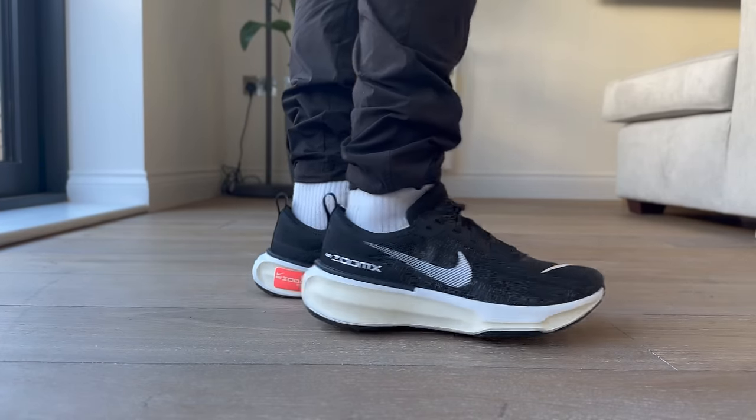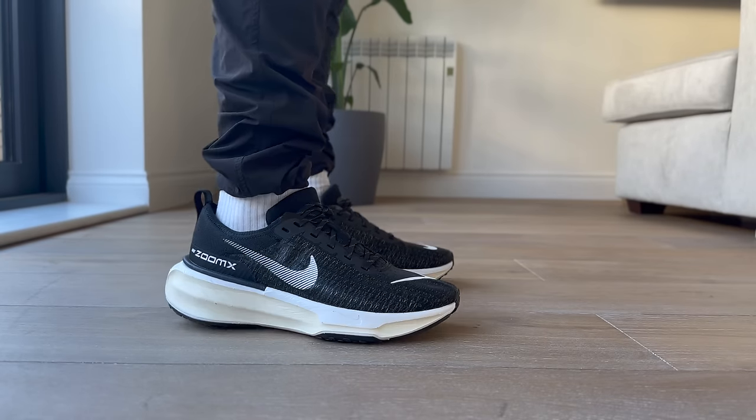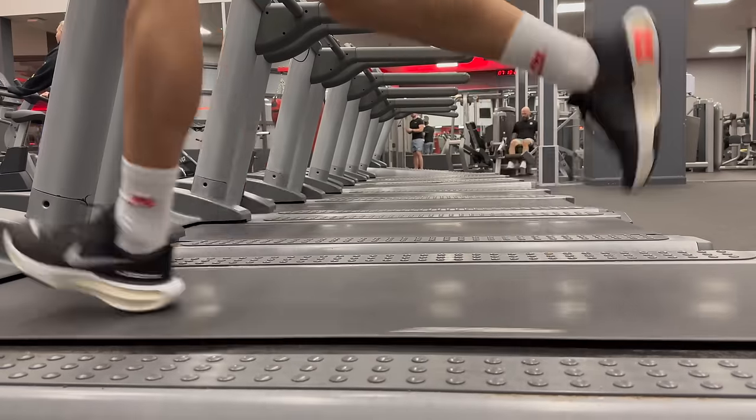If you look at the price tag and you just want to wear it casually or maybe casually run in it, you could probably find the first and second versions on sale, which might be a better option than spending a lot on this pair. But in general, if you're on the market for one of the most insanely comfortable sneakers you can buy right now, this is a great option and I definitely recommend at least trying it out. If you want a full breakdown on all of the most comfortable sneakers you can buy right now, that video is linked.